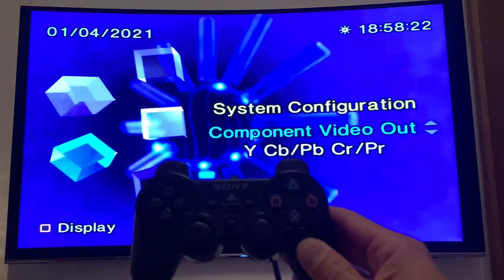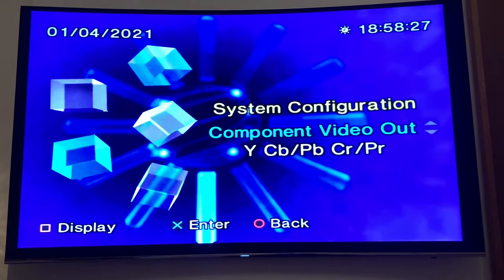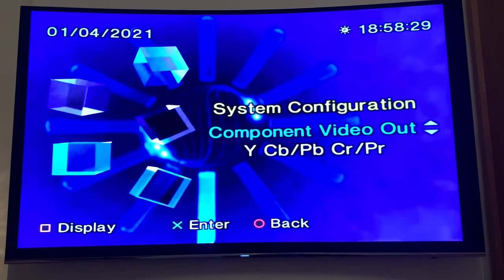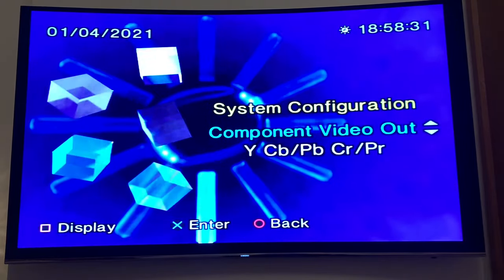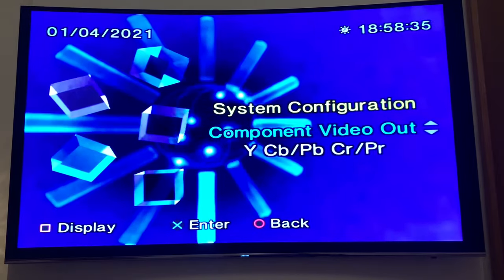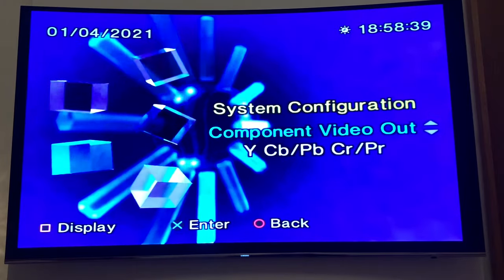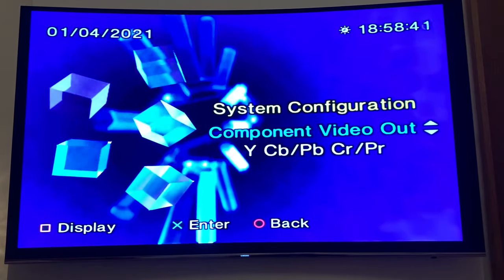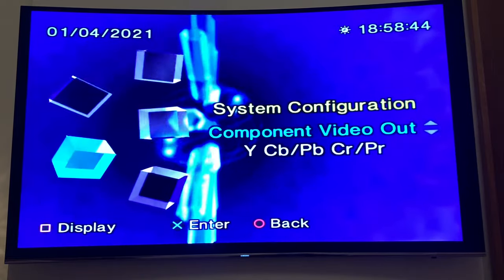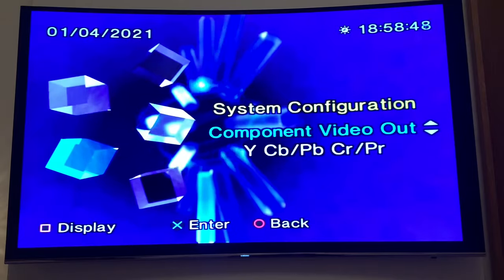And there we go. Your PS2 to HDMI adapter is now ready to use. We changed the settings in the menu whilst we were flying blind there, but you only need to do this setting change once. Unfortunately, the PlayStation 2 doesn't automatically detect any video settings, so you need to change them manually. But now that we've done that, the PlayStation will remember these settings and you'll be ready to roll going forward.